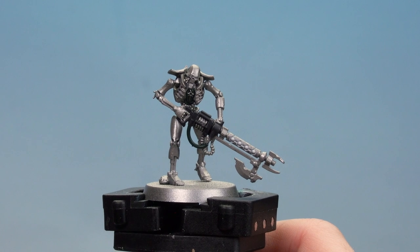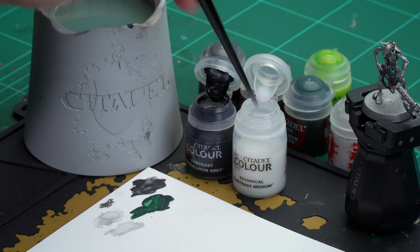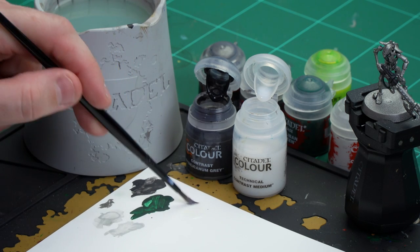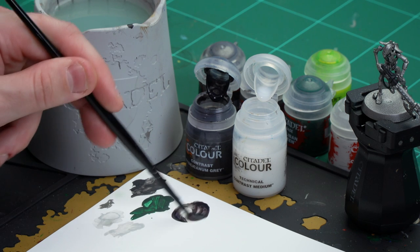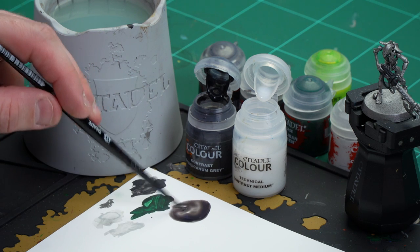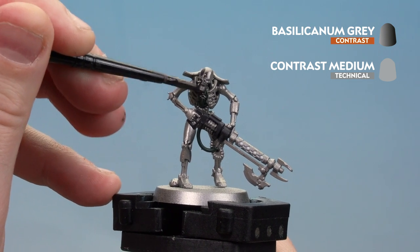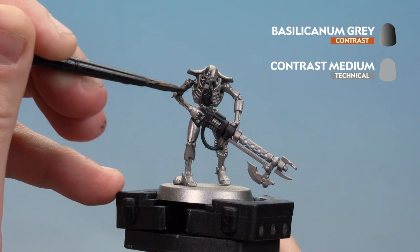With the Corax White now dry, we're going to move on to our next step using a contrast paint — Basilicanum Gray — and I'm going to thin it down with a little bit of contrast medium. The areas we're going to cover are the silver, the green and the black details. I'm thinning it down just so the silver pops out a bit more. Apply the contrast medium first to the palette, then add a dollop of Basilicanum Gray — about three parts contrast medium to one part Basilicanum Gray. Mix that together, load up the brush, and start applying that all over the model. If you can, try to avoid those white details you picked out, but if you do get it in there, don't worry — you can always tidy back up with some Corax White after.